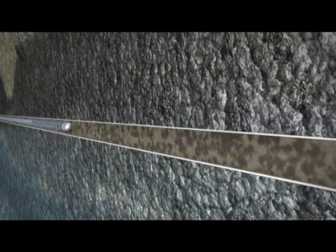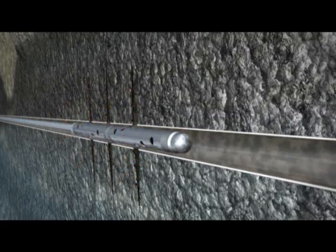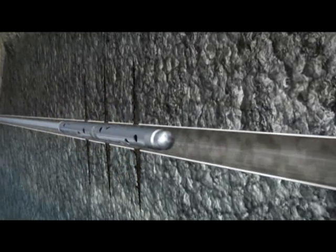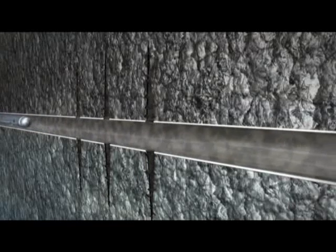After the horizontal well is drilled and cased, perforating guns conveyed on coil tubing or stick pipe are fired in the toe section of the horizontal well. Once the perforating guns are fired and pulled out of the well, the first stage can be fracked.